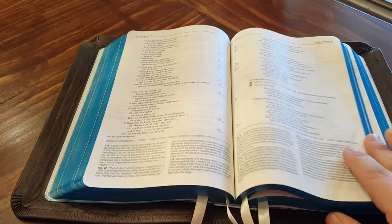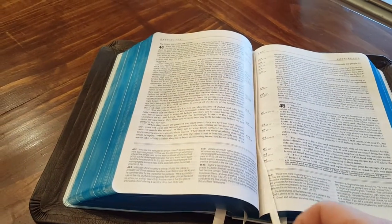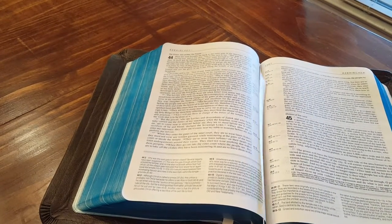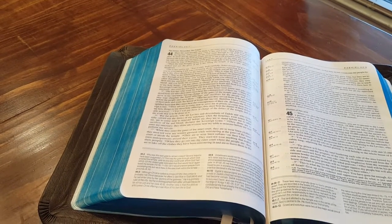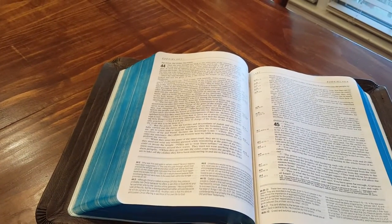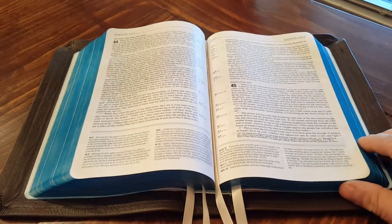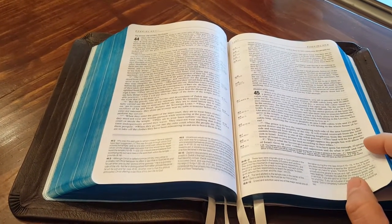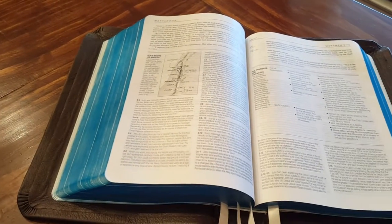Again, this being a study Bible, I was glad to get four ribbons to give plenty of places to study — they just look nice. The bigger the Bible, the more ribbons will probably be used. I'm not going to do a big in-depth review of the actual Life Application Study Bible, although it's a decent Bible.